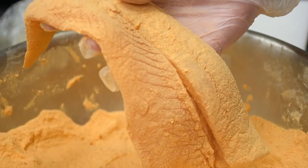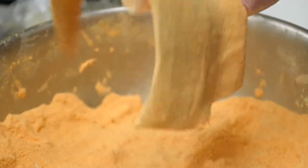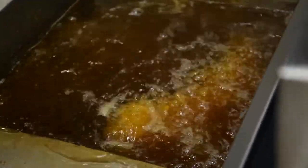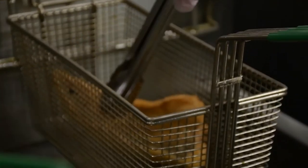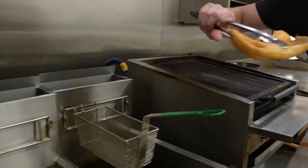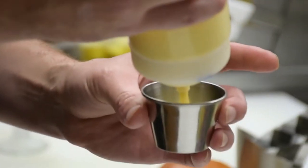We use rice flour for our walleye, so it's a nice light batter and dredge — no buttermilk or anything like that. It's also gluten-free. Go fat side first and down so it doesn't splash you, and we've got walleye swimming.